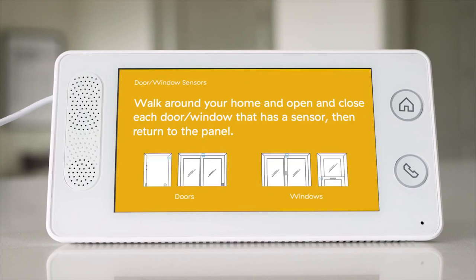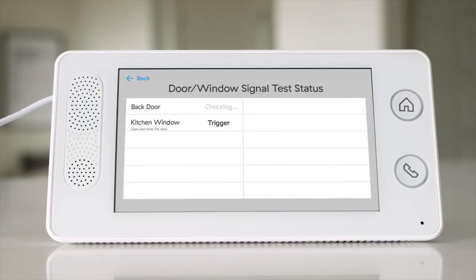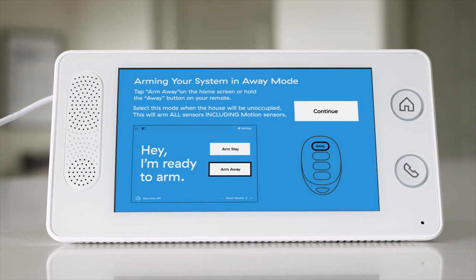We're almost done. Now that your equipment has been mounted properly, the panel will ask you to check if each sensor's signal reaches the monitoring station. Follow the instructions on the panel to send signals, then wait for the screen to say verified. The panel can check multiple signals at once. Once all signals have been verified, you will walk through a brief tutorial on how to use your panel.